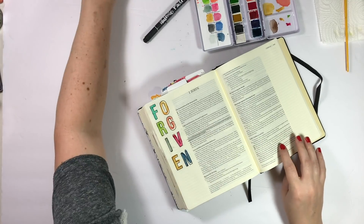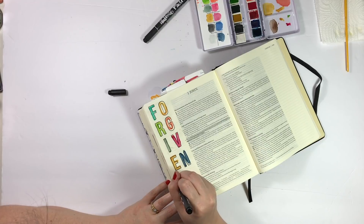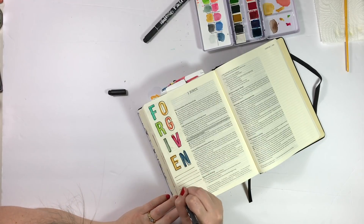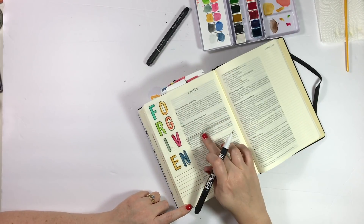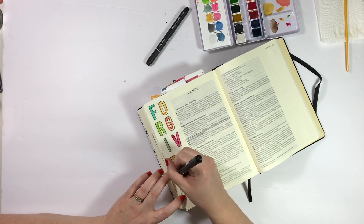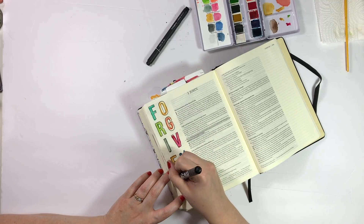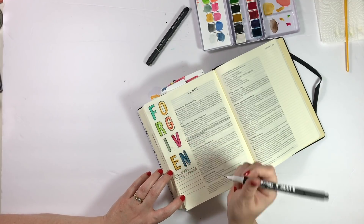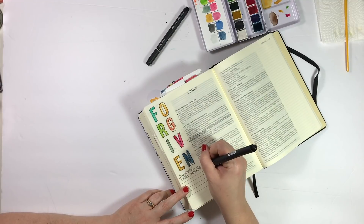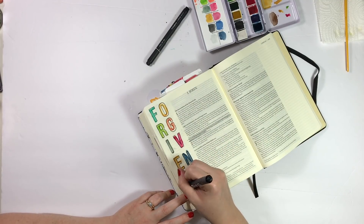I'm not going to attempt to pronounce it here because I do not speak Greek, but I used the Strong's Concordance to look that up and define it, and I'm just writing the definition here in the margin. This word 'to cleanse' means to make clean either literally or figuratively, and in the moral sense it means to free from defilement of sin and from faults, and to free from guilt of sin — to purify. I really liked that and wanted to get it down in the margin.